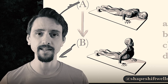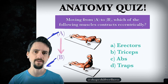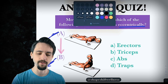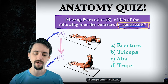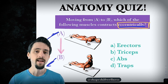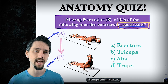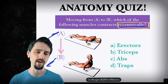So let's get to the answer of this quiz. In order to answer it, we just need to really understand the definition of the word eccentrically. Which of the following muscles contracts eccentrically in this transition from Chaturanga to upward-facing dog? Well, concentric, eccentric, and isometric contractions are the three basic types of muscle contractions.